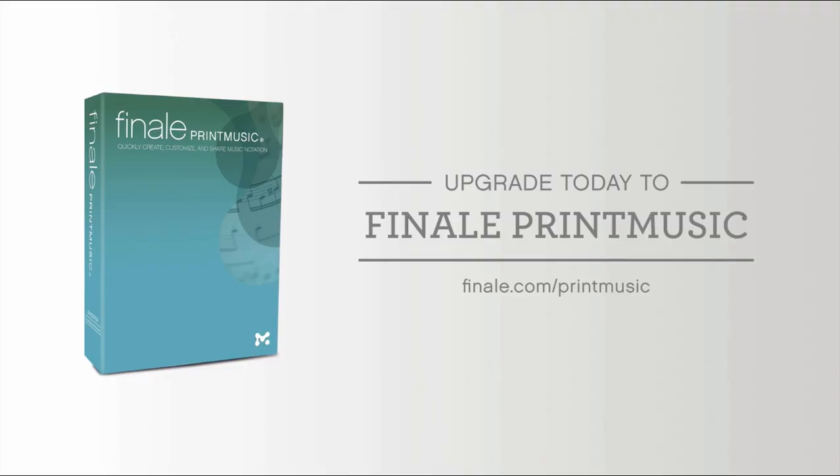This is just a small glimpse of what's new in Print Music 2014. If you're coming from Print Music 2010 or an earlier version, you're going to be getting the benefits of every intervening version of Print Music. With Finale Print Music 2014, you can create better-looking music faster and share the results with everyone. Upgrade today!